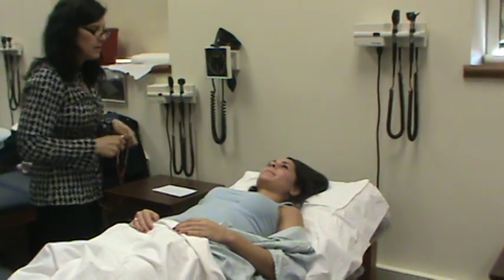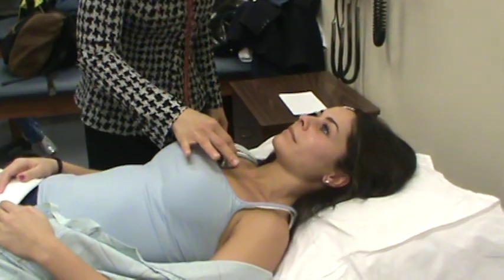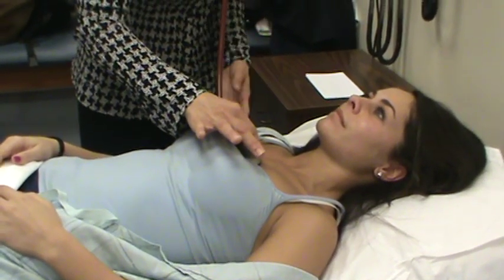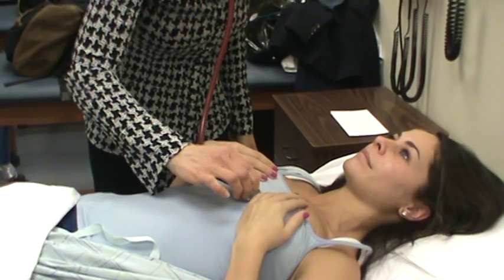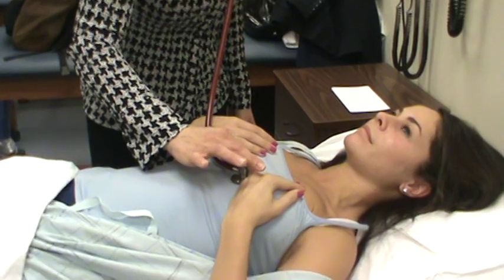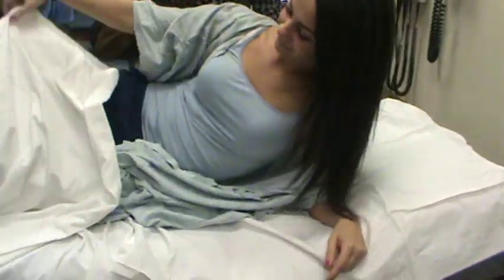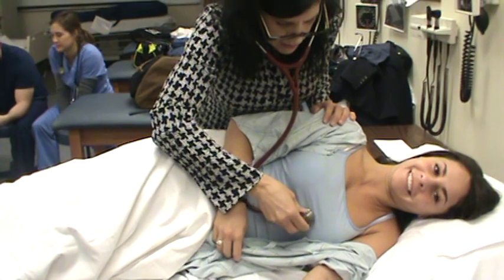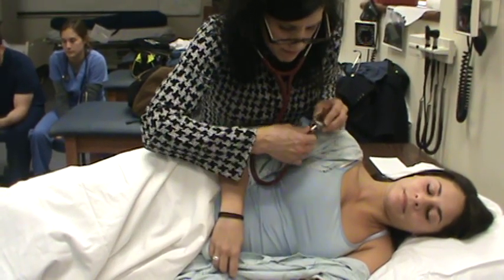Now I'm going to listen to your heart again. I'm going to start up in the right second intercostal space at the aortic, using the diaphragm first. Right second intercostal is aortic. Left second intercostal, pulmonic. The third is Erb's. Can I ask you to move your breasts to the side please? Fourth, tricuspid. Fifth mid-clavicular line for the mitral. I'm going to ask you to roll on your left side. Right about where I felt the PMI, I'm going to listen again while she's lying on the left side — first with the diaphragm, then I'm going to flip it around and listen with the bell.